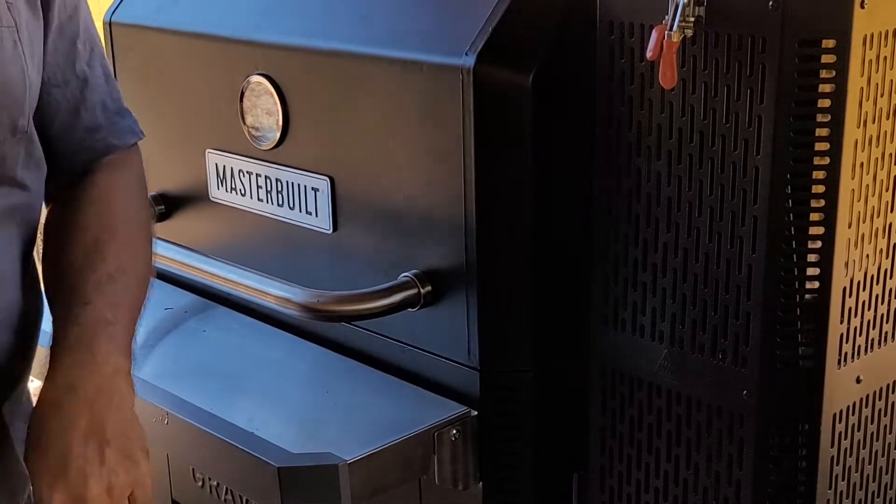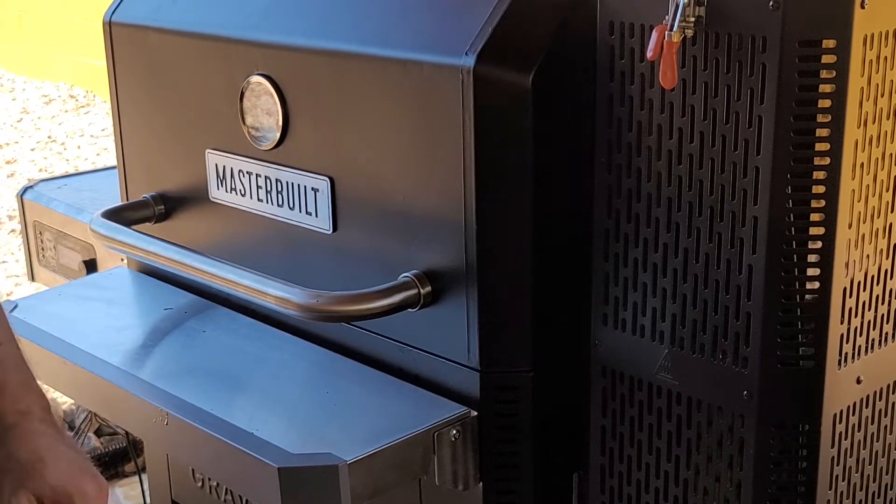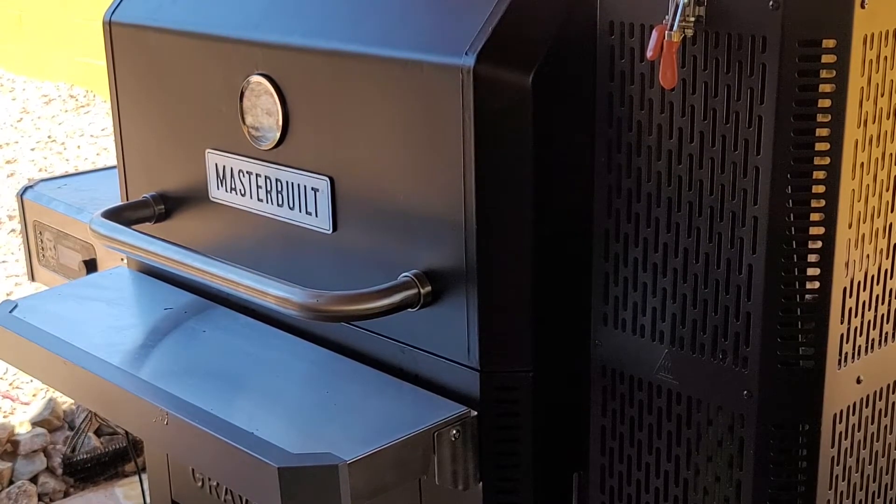We're going to leave that lid closed for quite a while — probably a couple hours anyway. We might peek in on it maybe once just to see how things are going, but at least we're going to leave it go for a couple hours. We're cooking at about 350, and we're just going to let it go.